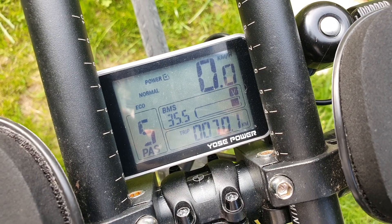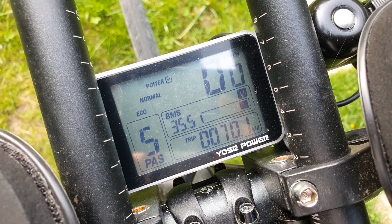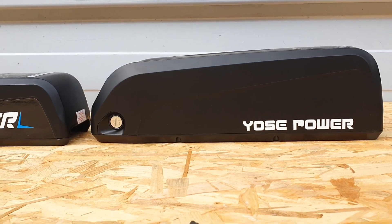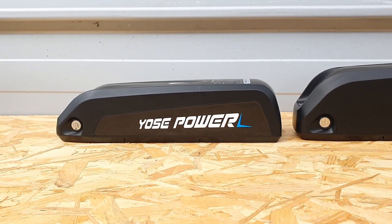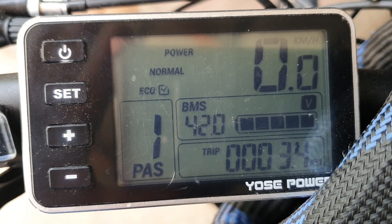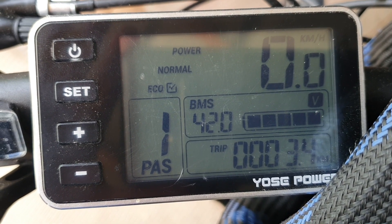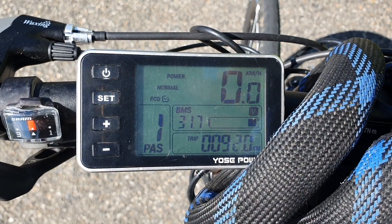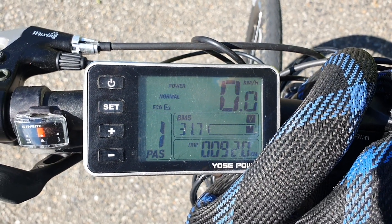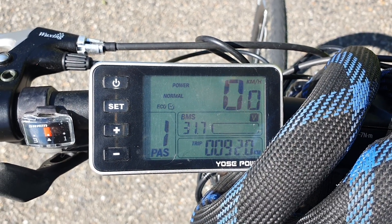I still think the 13 amp hour battery is pretty impressive considering its size and weight. This is a good point to mention about voltage and understanding how these e-bike batteries work. I can't speak for the 48 volt batteries because I personally don't own one, but when we're talking purely about the 36 volt e-bike batteries — when these batteries are fully charged, you'll notice that you'll read 42 volts on the e-bike display.